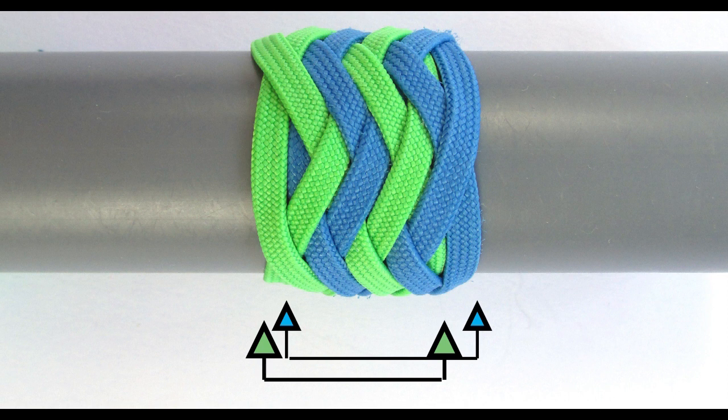This basically means that the bights of our primary knot are nested on the right-hand side. With all of this said, let's tie ourselves a type 2 pineapple knot.